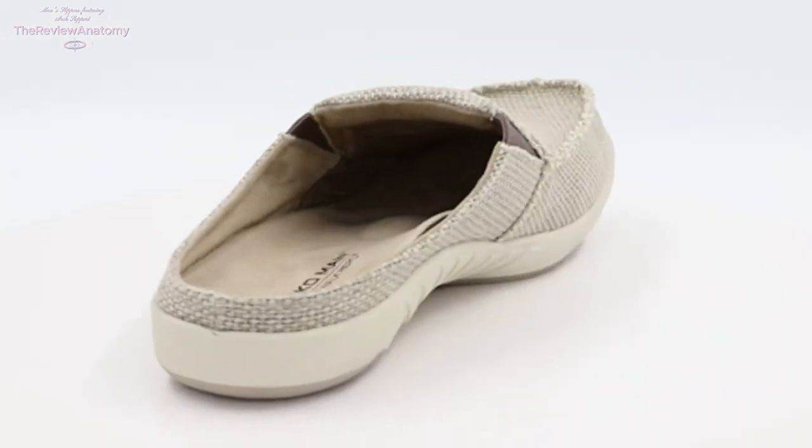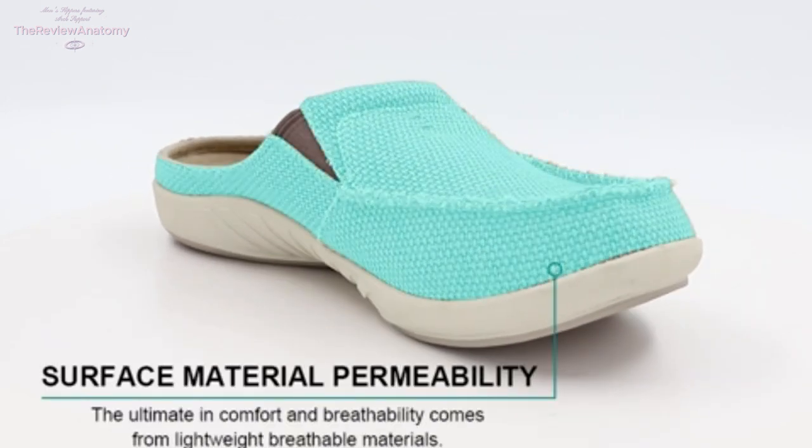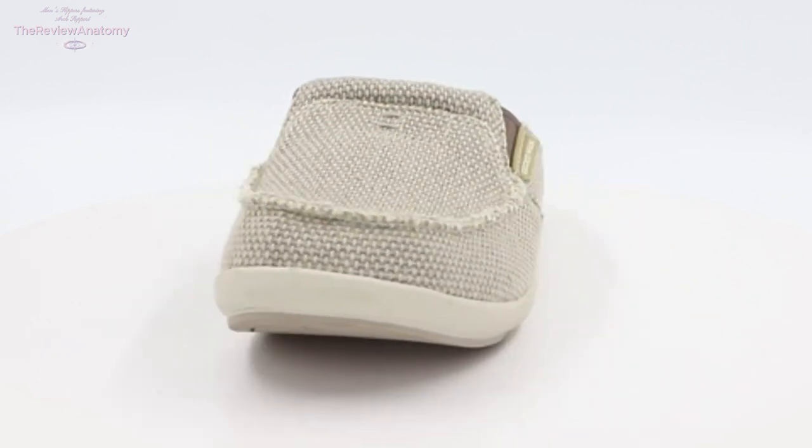Now, that's a commitment to customer satisfaction. There you have it, folks — the lowdown on these men's slippers with arch support. If you're ready to treat your feet to the ultimate in comfort and style, these might just be your new go-to.